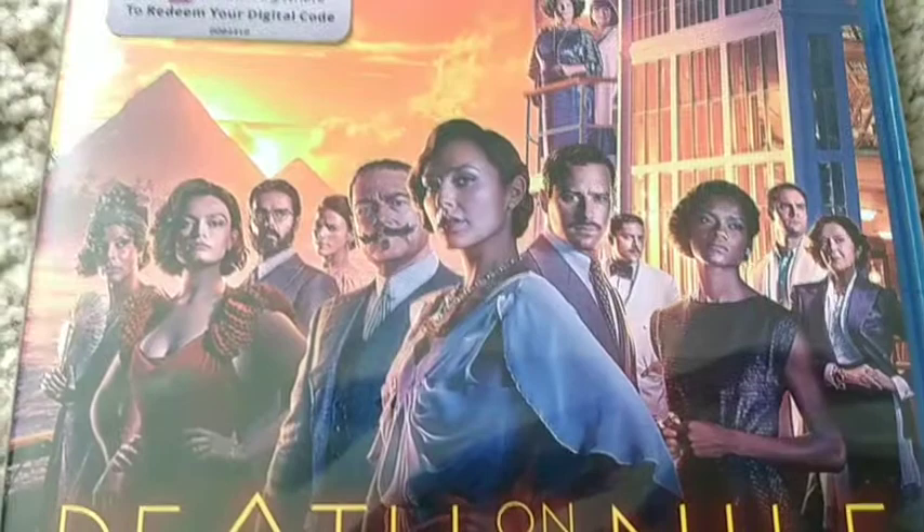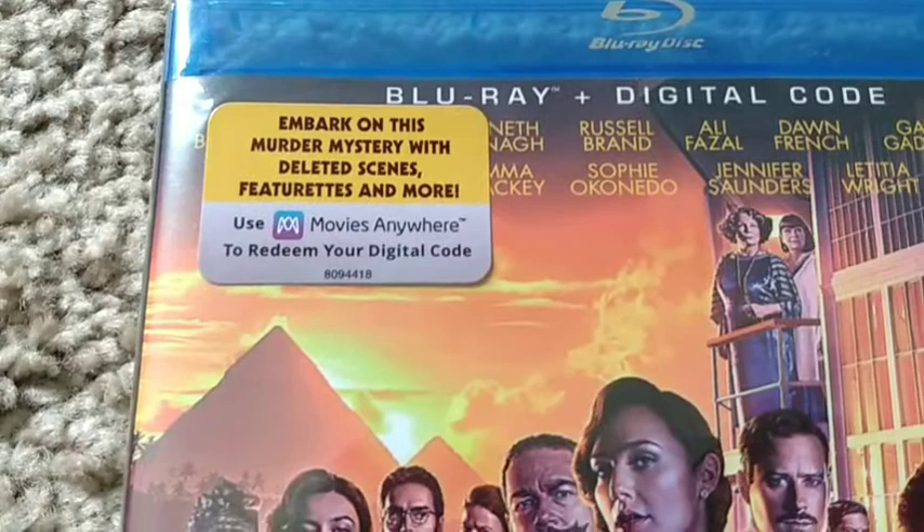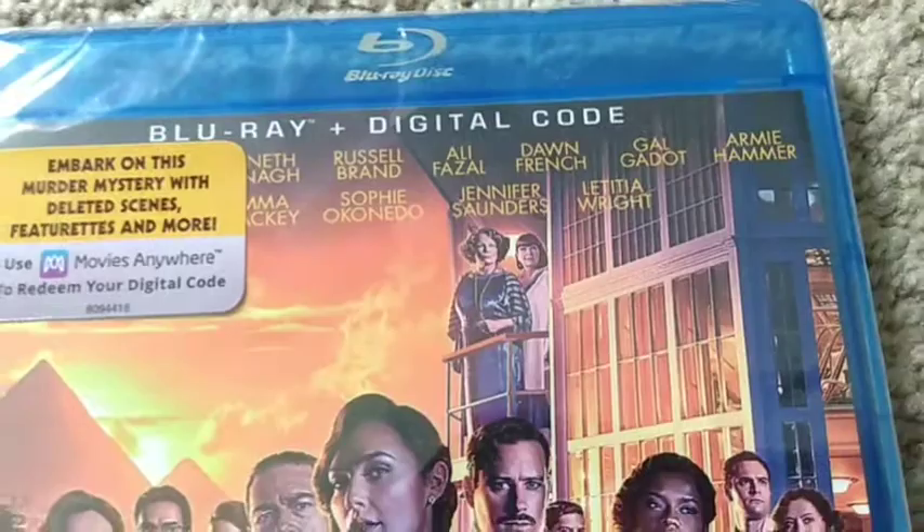And right there it says: embark on this murder mystery with deleted scenes featuring some more, with digital code. Blu-ray plus digital code. It basically has the name of the cast there.